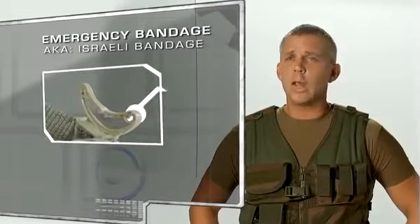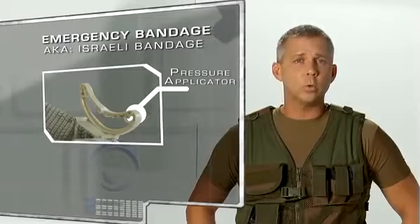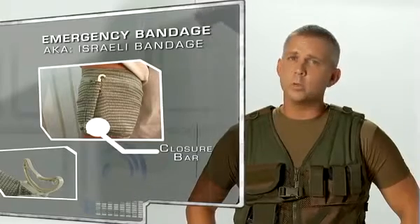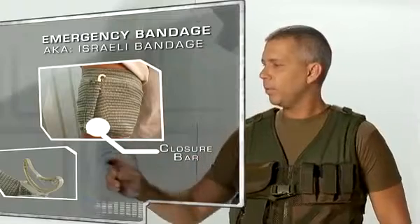It is the only device of its kind that utilizes a patented pressure applicator to exert approximately 30 pounds of pressure at the wound site. The original and patented closure bar at the end of the cloth leader secures the wrap. Various styles are available, and practically any type of wound can be wrapped with the bandage.